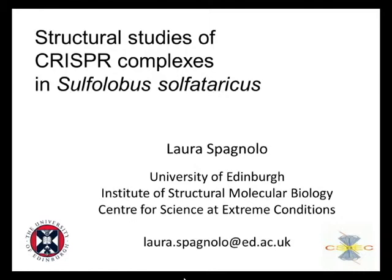I will tell you about some work that we've been doing recently on a couple of CRISPR complexes in Sulfolobus sulfataricus. CRISPR complexes are involved in some sort of immune response that Sulfolobus puts in place upon viral infection.